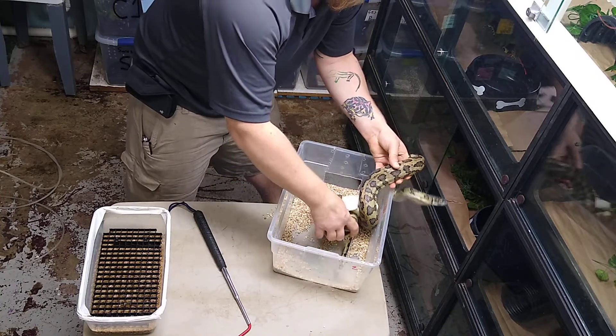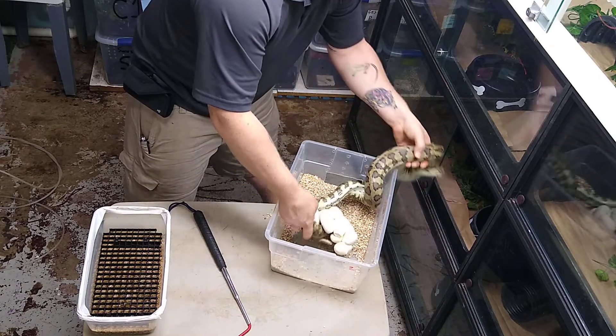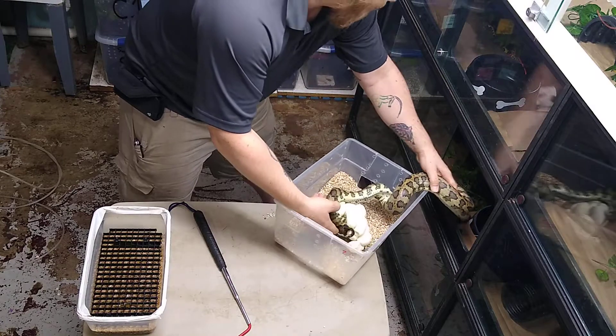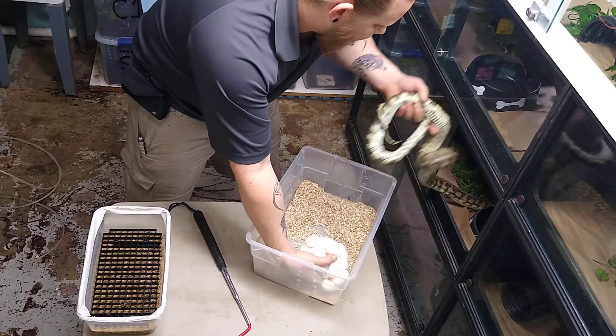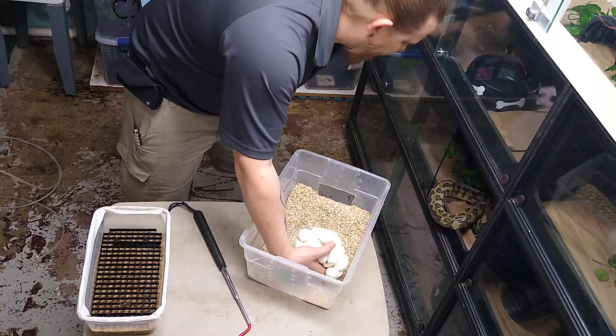Don't want to hurt the eggs. All right guys, we got those eggs from her now.